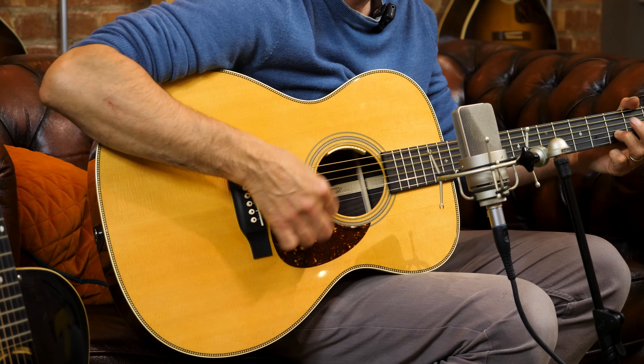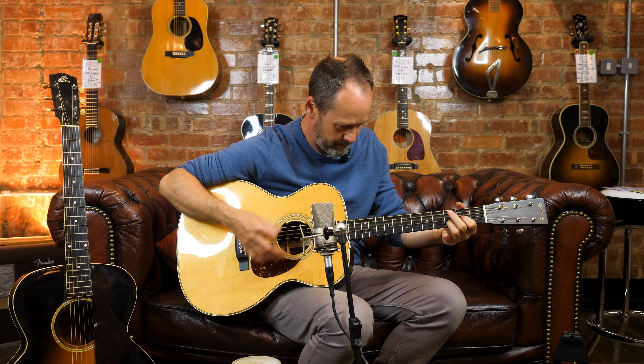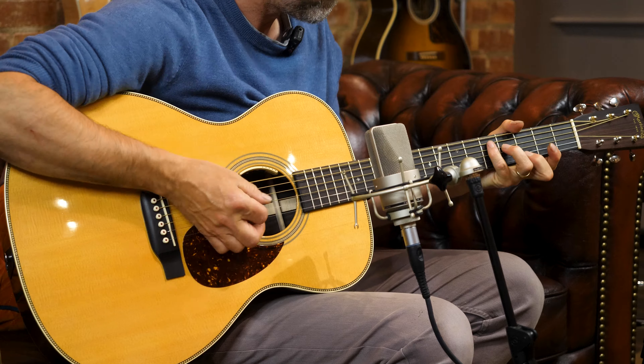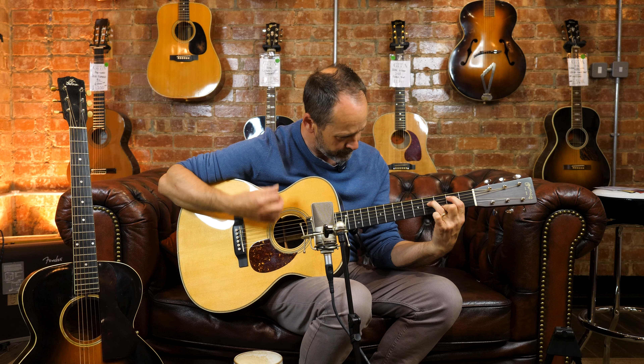These guitars are actually for sale, so I promise I won't make any scratch marks on it. Slightly different feel though, isn't it? It's obviously very modern. It covers a lot more things — it covers the jangly thing, the rhythm.